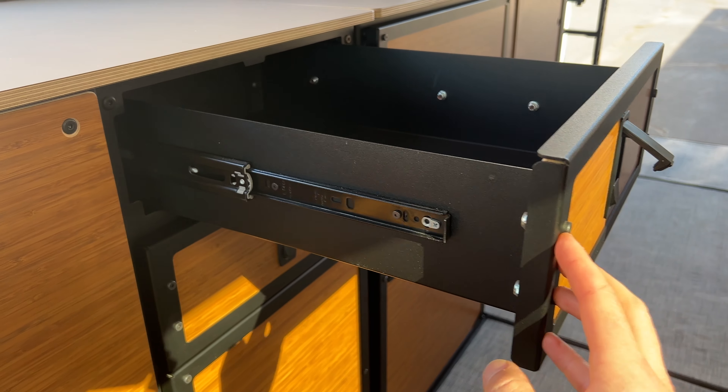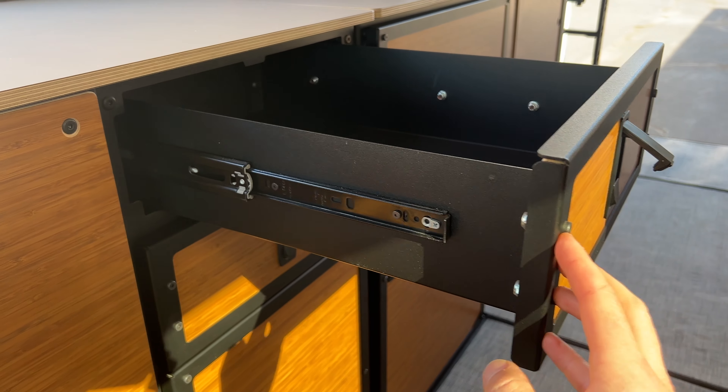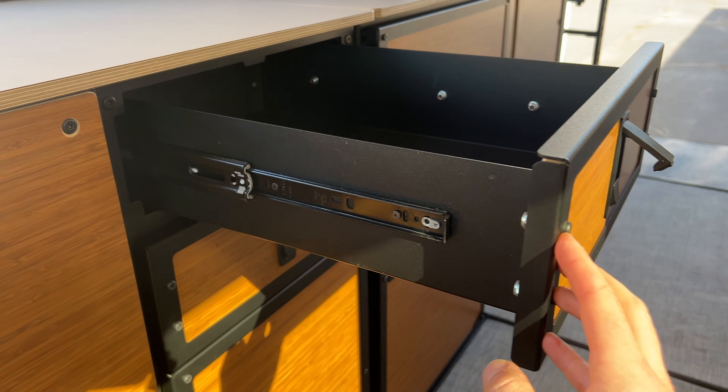The drawer cabinet has to be one of my favorites. It looks super cool but it's also crazy functional. You have two drawers at the top — they're on soft-close ball slides. The whole drawer is made out of aluminum, which is really awesome for a couple reasons: it's super lightweight, and it's really thin, which means you have more interior volume.